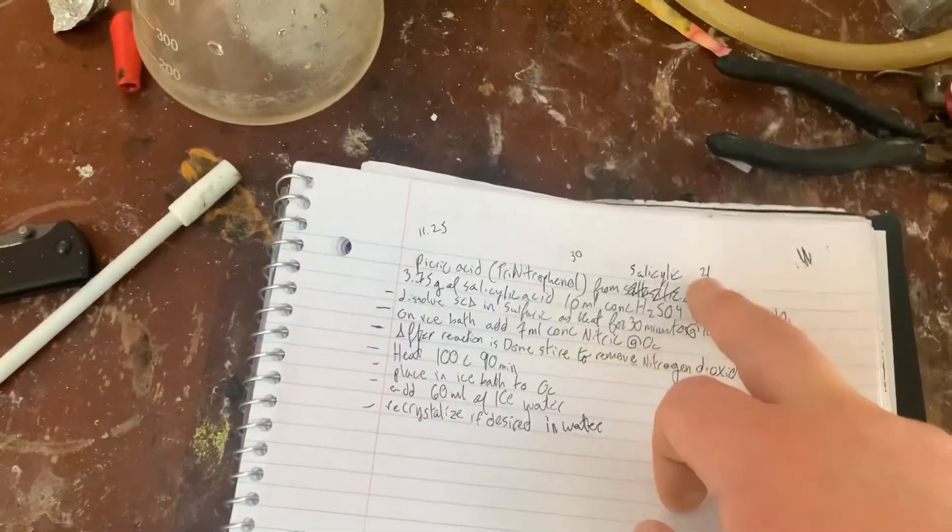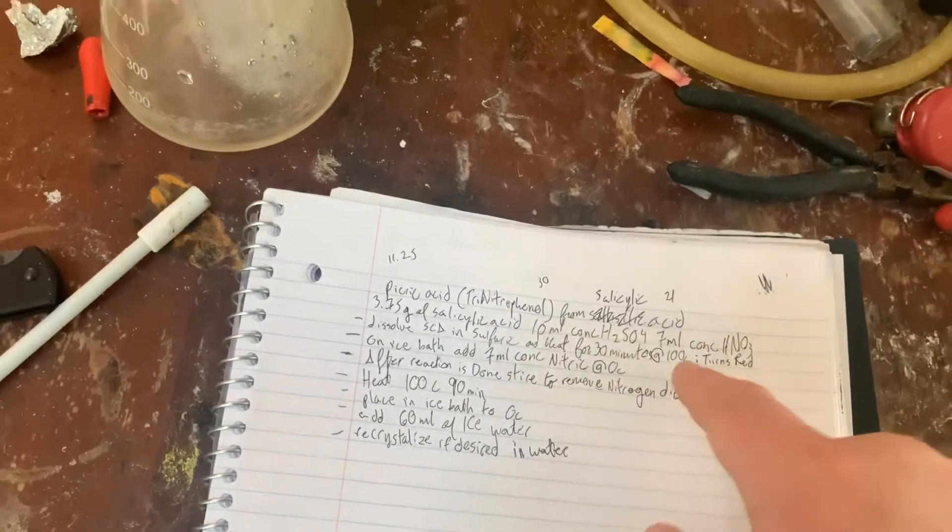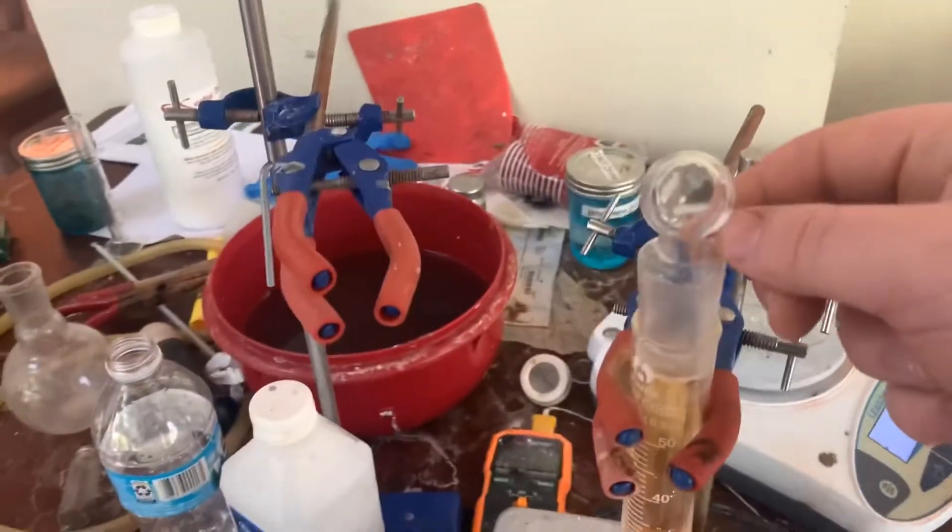And we're going to be using 21 milliliters of concentrated nitric acid, which we have right here. It's all of my nitric acid. I don't know what those crystals are — we're going to use all of it.